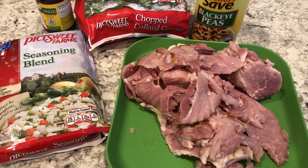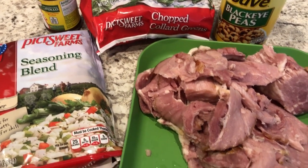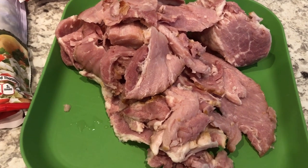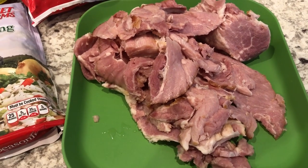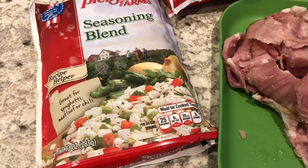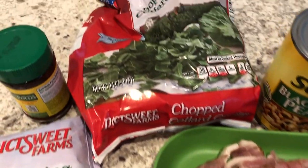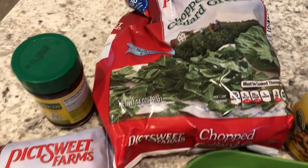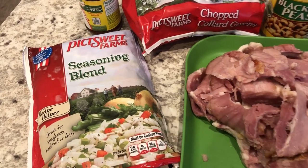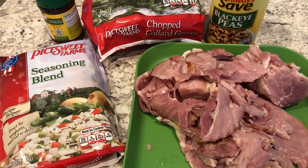For dinner tonight I'm making collard and black-eyed pea stew — I'll leave the recipe in the description box. You'll need two cups of ham; if you have leftover ham from Thanksgiving that's perfect. This was in my freezer. You'll also need a frozen seasoning blend with onions, celery, and bell pepper, a can of black-eyed peas, some frozen collard greens, and chicken broth. I don't have chicken broth so I'm using bouillon instead.